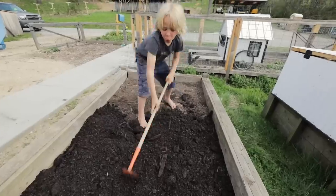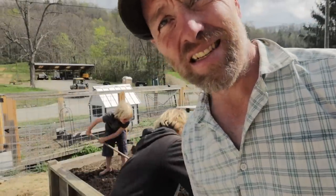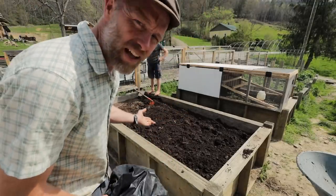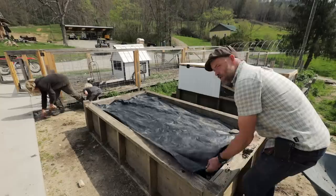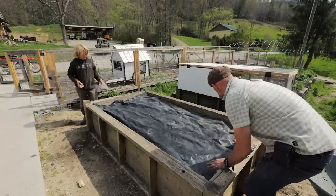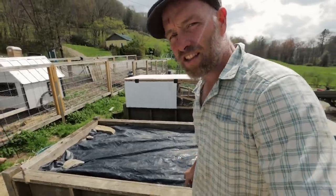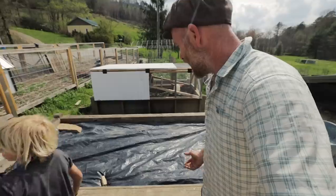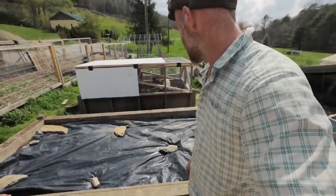A little layer of compost spread everywhere is ideal. These chickens must have been hungry coming out of the greenhouse because they're already a quarter of the way done. You don't have to do the next step — you could plant directly using the square foot gardening method. But if you have two weeks, those chickens will have stirred up the weed seeds. Covering it with a UV-treated silage tarp blocks sunlight, kills the stirred-up weeds, and prepares the bed perfectly.